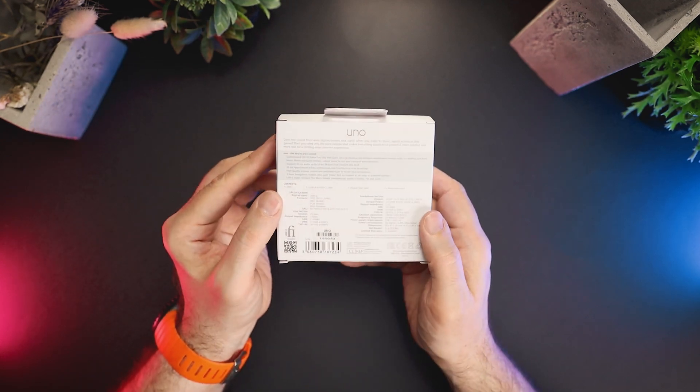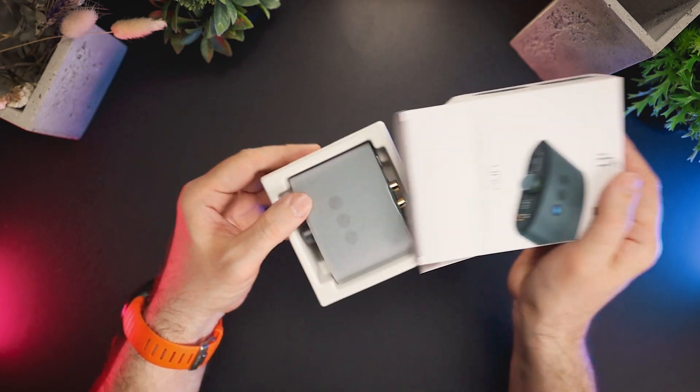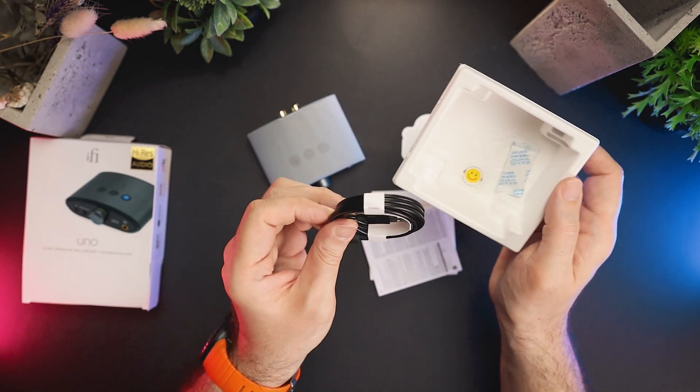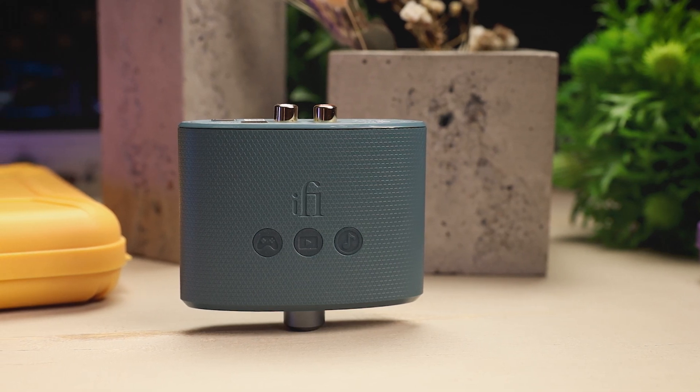The Uno comes in a small carton box. In the box we have the iFi Uno Desktop DAC and Amplifier, an iFi sticker, Quick Start Guide, Warranty Card, User Manual, and a USB-C to USB-A cable.